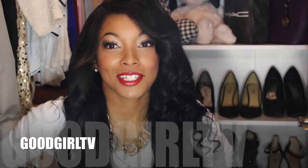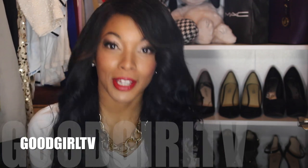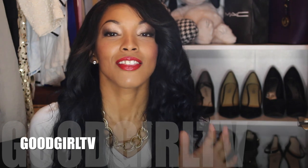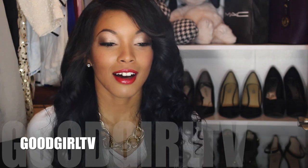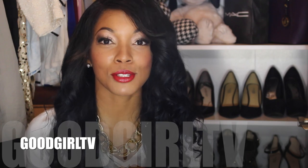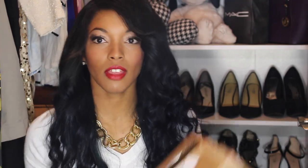Hey guys, welcome back to my channel! Today I'm super excited — I got a special package in the mail and I want to share it with you guys. If you follow me on Instagram, you already know what it is. I have an unboxing and I'm super excited — this is my first pair of luxury designer shoes. So I'm going to get started. When you receive your Christian Louboutins, they'll come in a box that looks like this.